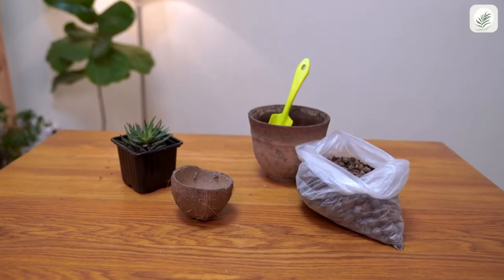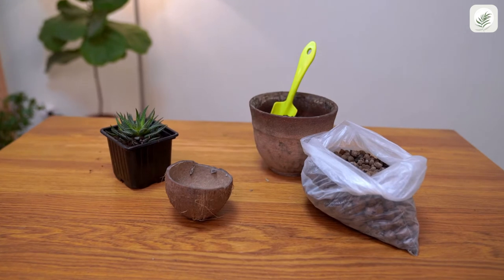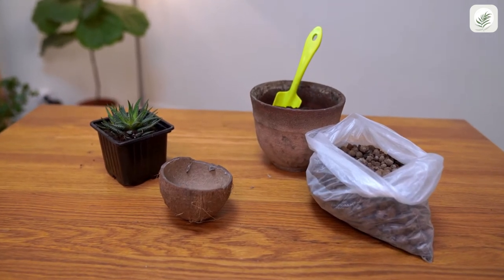We'll need four things: a coconut shell, soil mix, a small hand trowel, and the succulent itself.